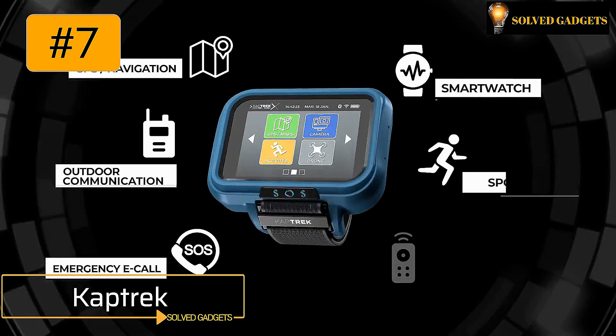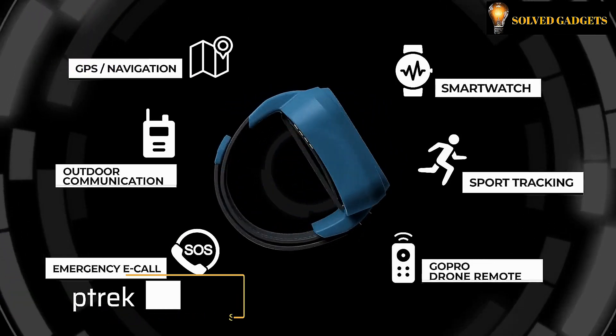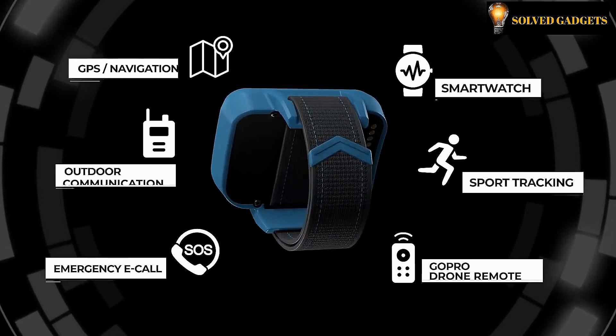TAPTREK — whether you want to unwind, go on an adventure or perform, TAPTREK is the ideal partner for all your outdoor activities.